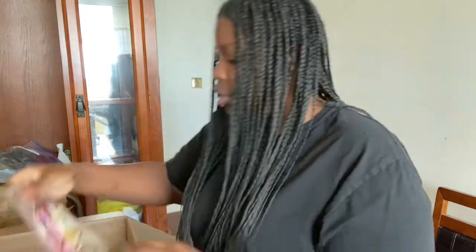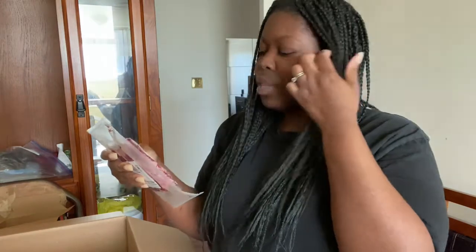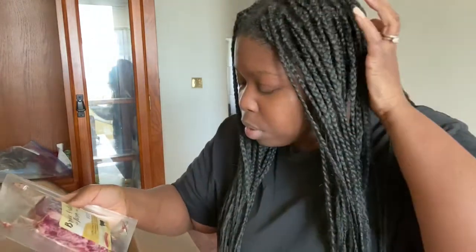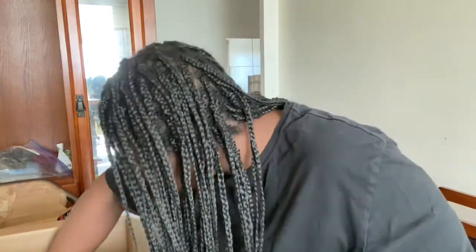Then I got some 100% grass-fed and finished beef, raised without the use of added hormones or antibiotics. It shows the weight on there, so I guess that's a plus. I kind of figured what the weight of the meat would be when I ordered online but wasn't sure. I only got one of those — one grass-finished beef.